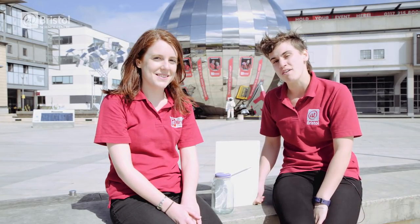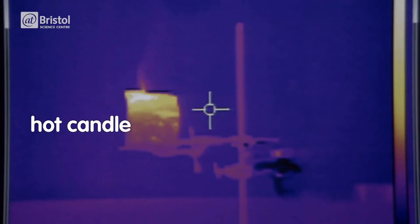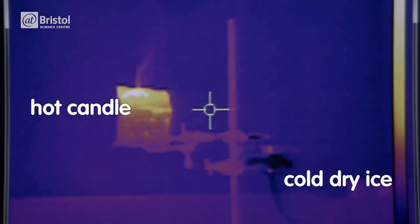So observing changes in high and low air pressure is essential to making predictions about the weather. Air pressure changes as the air warms or cools. This thermal camera shows us that hot air rises and cold air sinks.